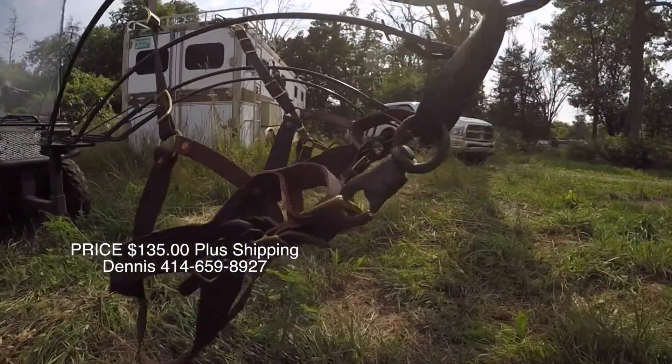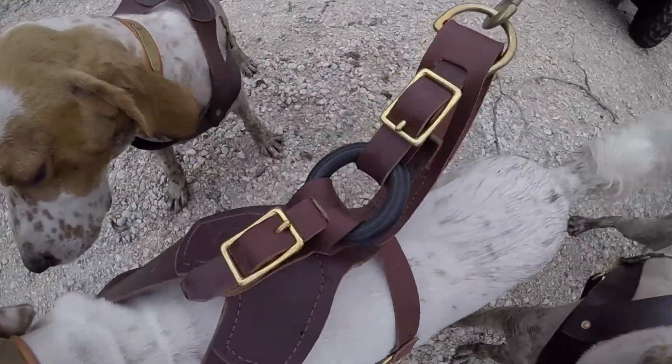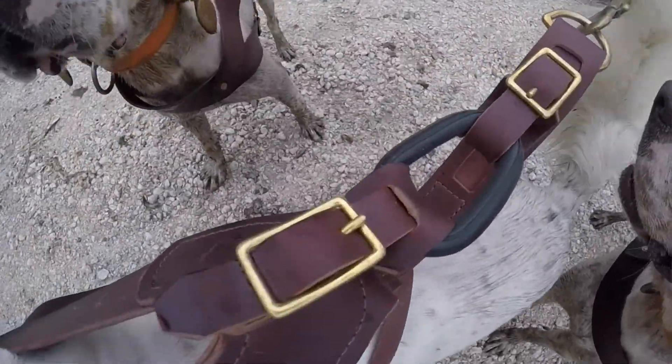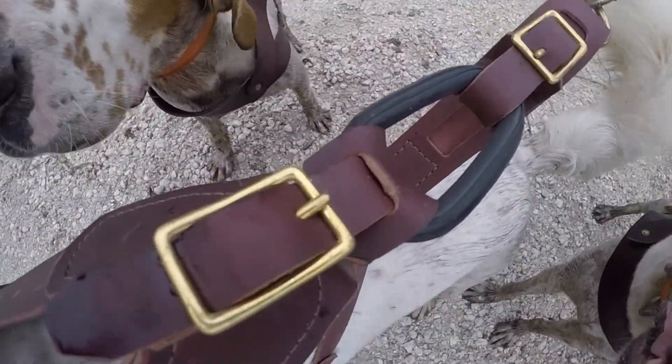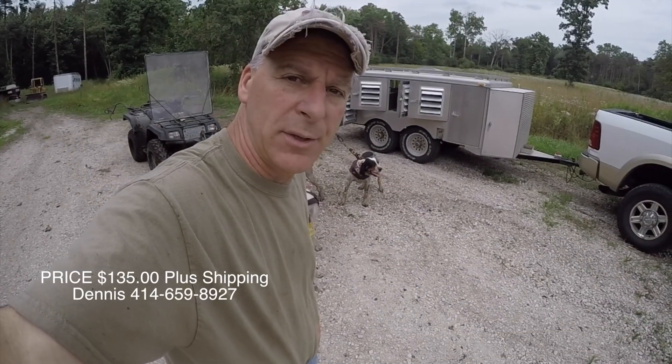These here will add a nice safety measure to the dogs from getting any kind of injury to those muscles, tendons, and joints. If you guys are interested, I'm going to leave all the information right here. You can give me a call and put an order in — we'll get them out to you right away.